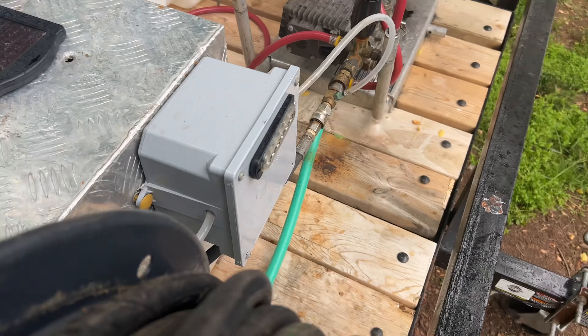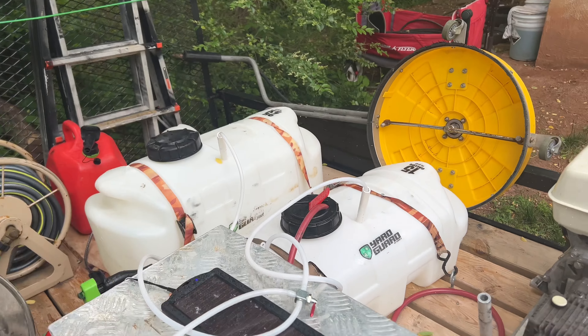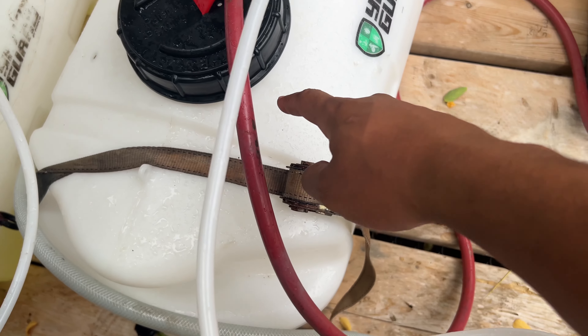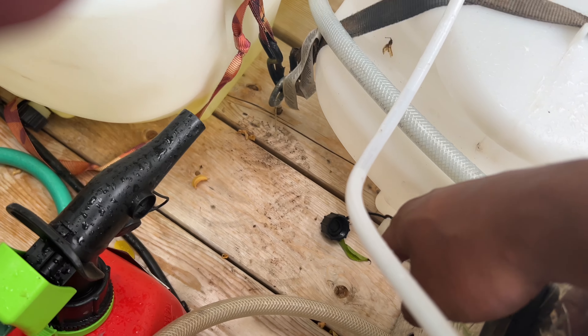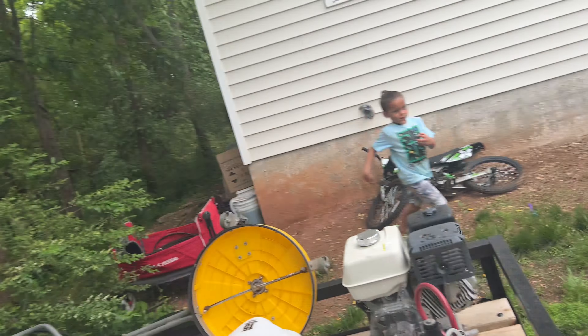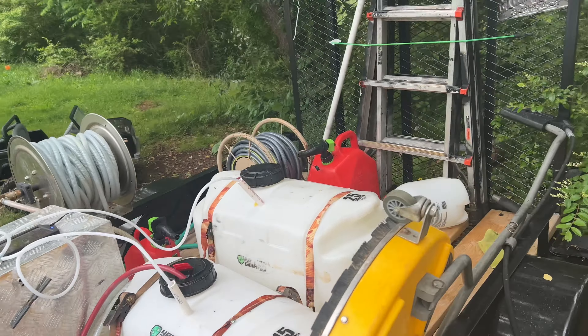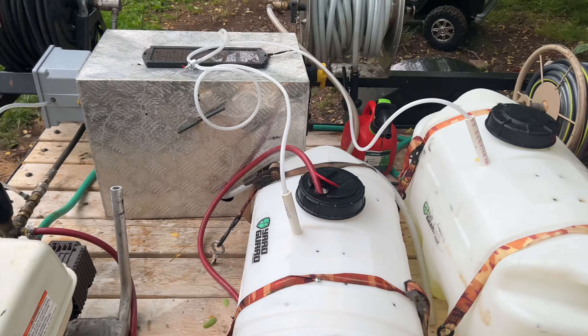So this is what I got. It's set up like this — this side is chemical, this side is fresh water. Whenever it comes to rinsing, instead of having to do the drop sticks, I'm just going to turn this. It has water built up in here and it slowly goes out right there. I got tired of always having to run to my gun anytime I put it down because it felt like it was going to burn up the pump.